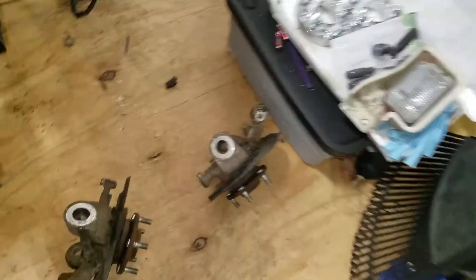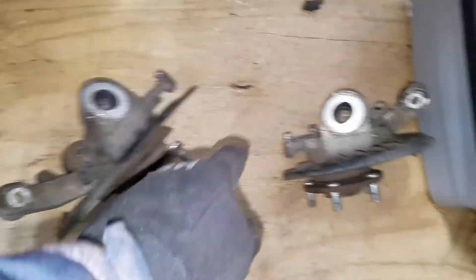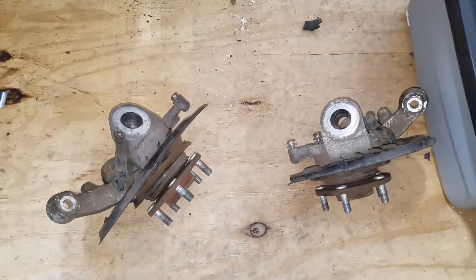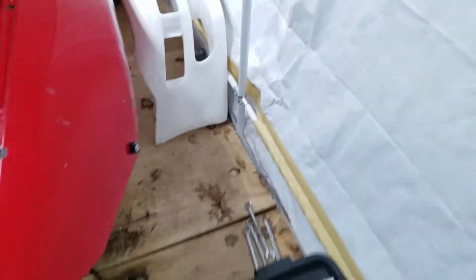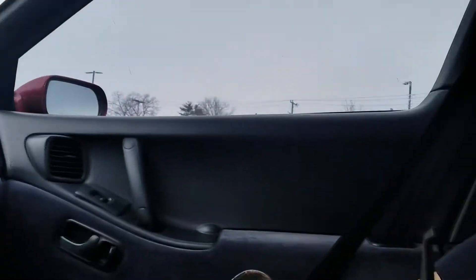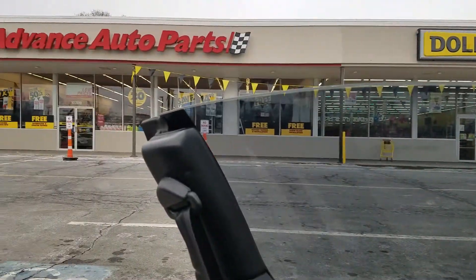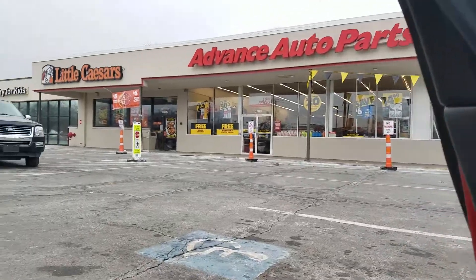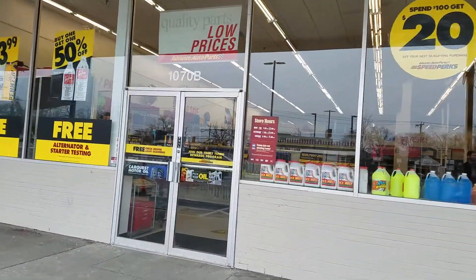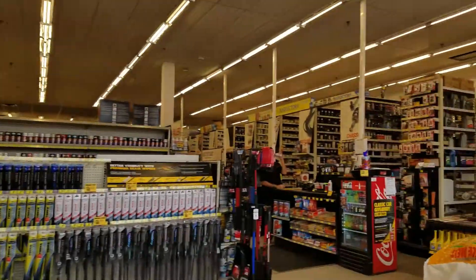Knuckles are off. Basically I'm just going to strip these down to bare knuckles — all I have to do is ship him out that and this part, and like I said he'll be able to fab those up, extend them, and we'll be able to have some sweet angles. So I'm pretty pumped about that. I have my knuckles all in a box. I'm at Advance right now because I've got to get a specific socket — so I was going to see if the guys here will let me use a socket real quick so I can get those big nuts off.